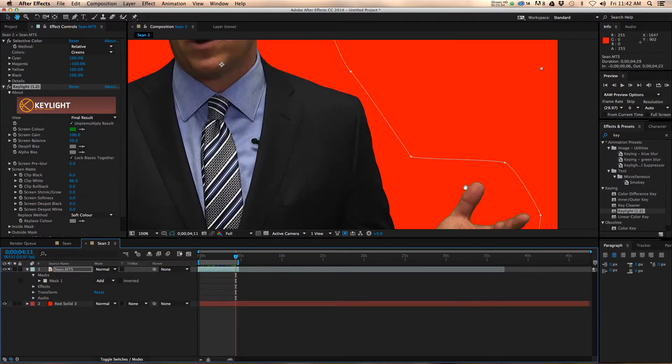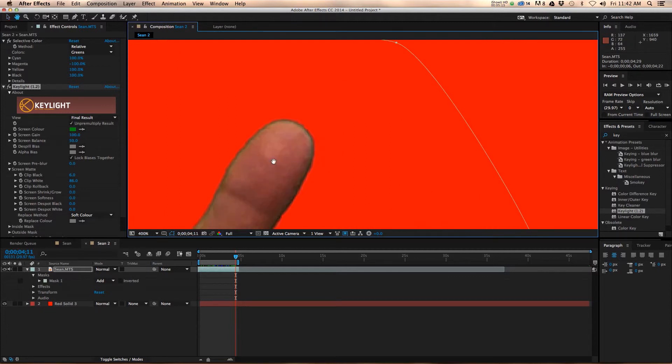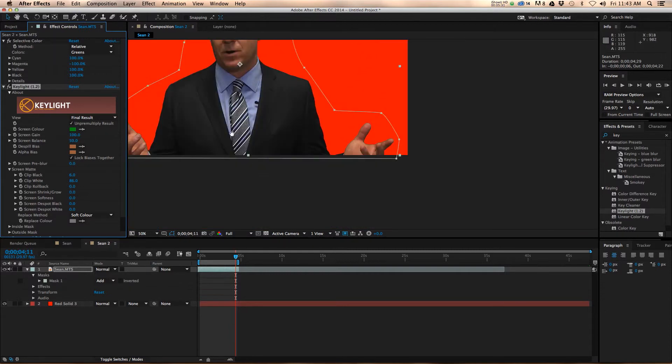Here we have an issue on his thumbs — you can see where light is reflecting off the green screen and bouncing back onto his skin, which makes it difficult for the program to decipher between what is green and what is not, because some of that green is being cast on the edges. After Effects has a great dispel bias where you can select basically flesh tone and get rid of some of that green reflection, which definitely helps especially when you pull out this far.